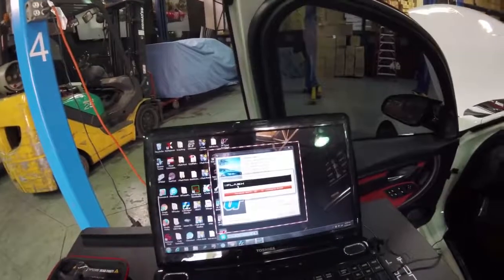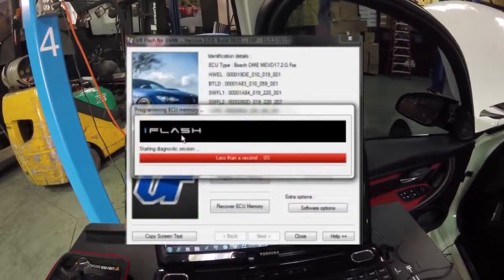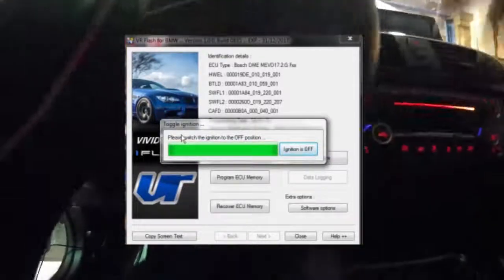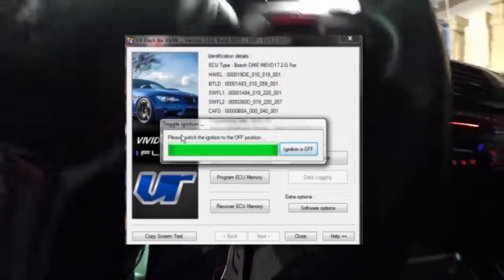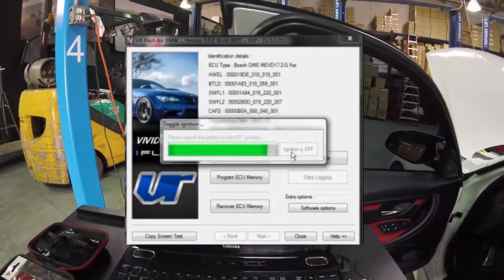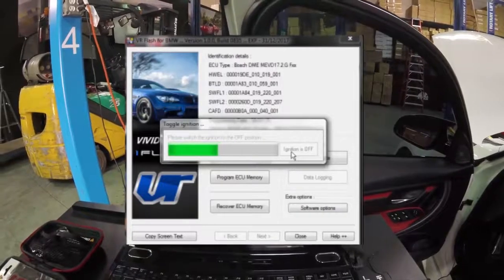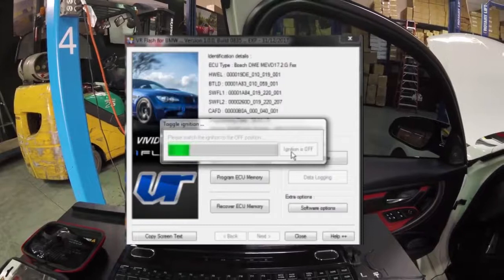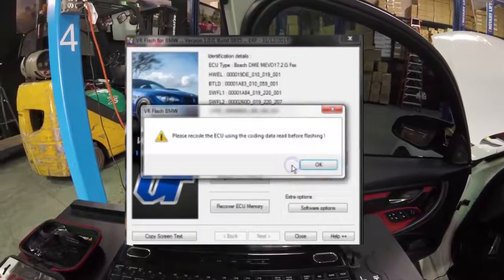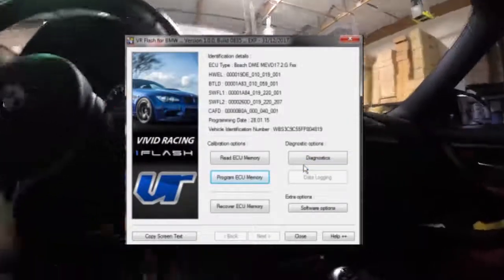Final countdown here — five, four, three, two, and one. We'll turn the ignition off. The ignition is off. Once this toggles down all the way, it'll tell us the ECU has been flashed successfully. Now let's turn the ignition back on, and as it says, we'll recode the ECU. Just saw all the lights are on on the dash.